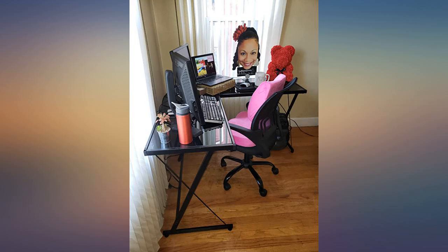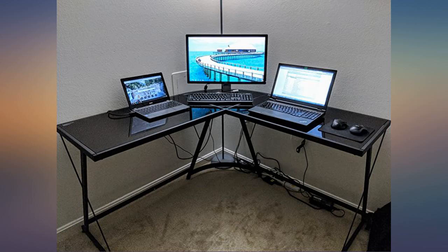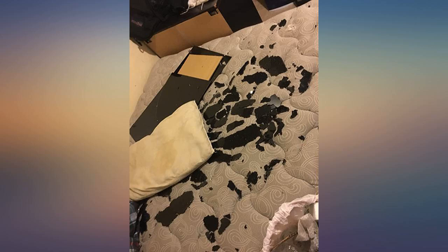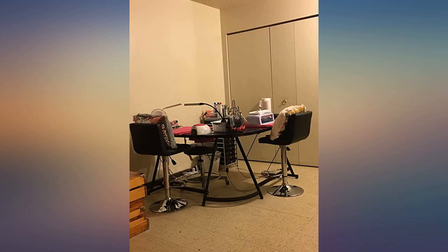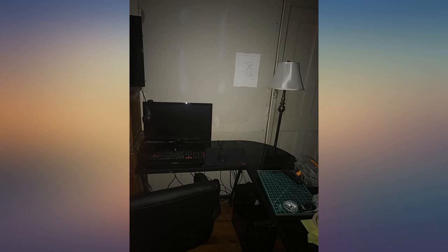This desk is very nice — it took less than an hour to assemble. The instructions are easy and straightforward, just pictures, letters for the parts, and numbers to follow. Be careful to follow the instructions by not tightening the screws all the way until you have lightly screwed them all in. Once the screws are in place, then tighten them.